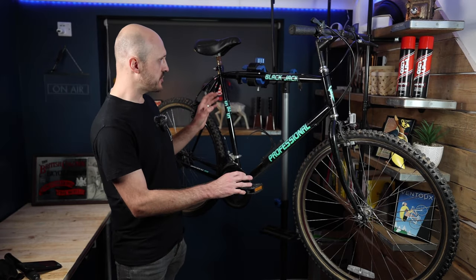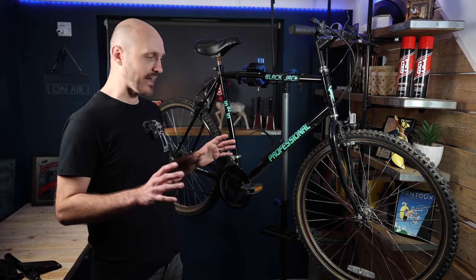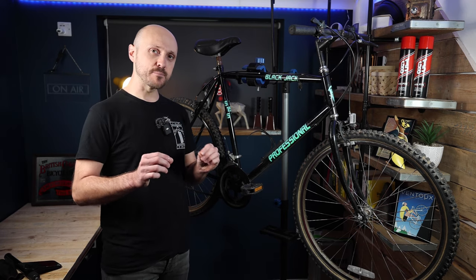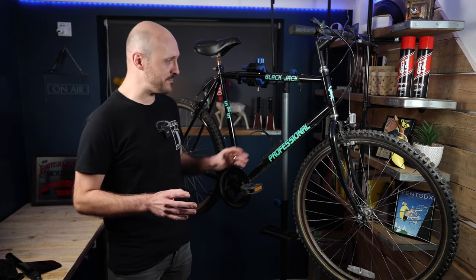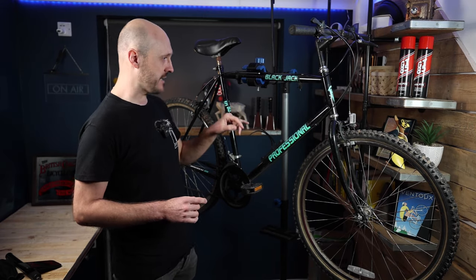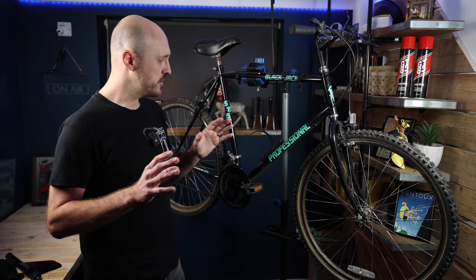The bike itself is a Professional Blackjack 15-speed from about the mid-90s, and I know very little more about it other than it's a pretty budget, low-end offering. Professional are still running in the UK but at the lower end of the budget market. However, that doesn't mean this isn't going to be a fantastic frame for a gravel conversion — it's made of steel with a few little bits of rust, mainly surface rust, so nothing insurmountable.